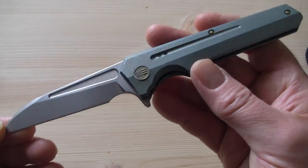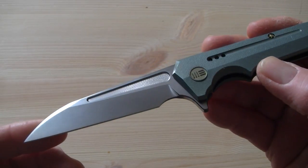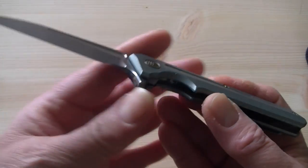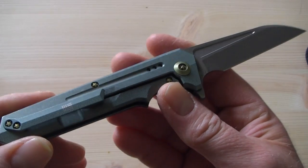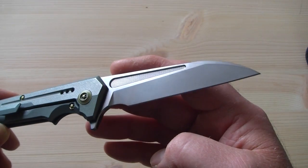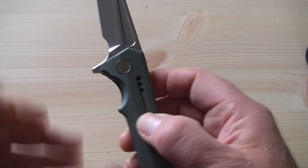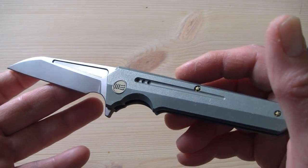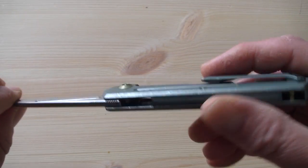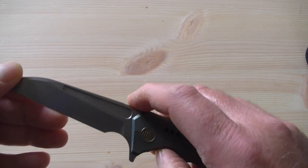I have to say, it is a gorgeous piece. A very nice sample of the capabilities of WEE Knife Company as a manufacturer of high-end production knives — with high quality materials and great fit and finish.